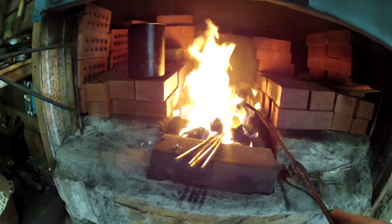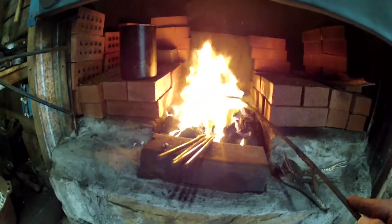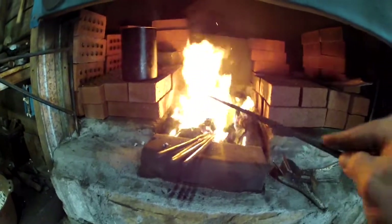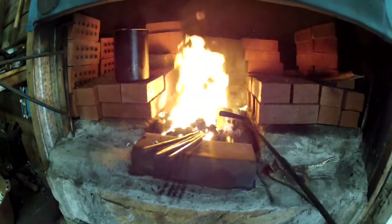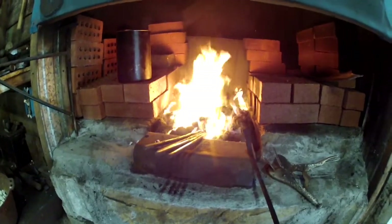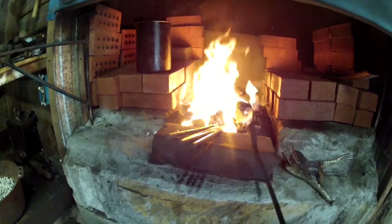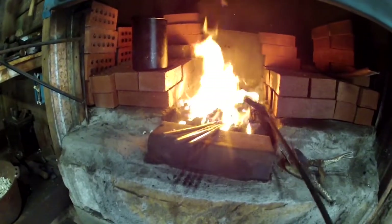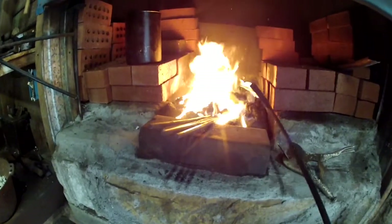I want to make sure you all see this — those of you who use coal, this right here is really good coke. The coal I'm using is soft coal so it makes really good coke. You can see I've got my fire way higher than I normally would just for forging. You've got to have a really deep fire — about eight inches deep — when you're forge welding.